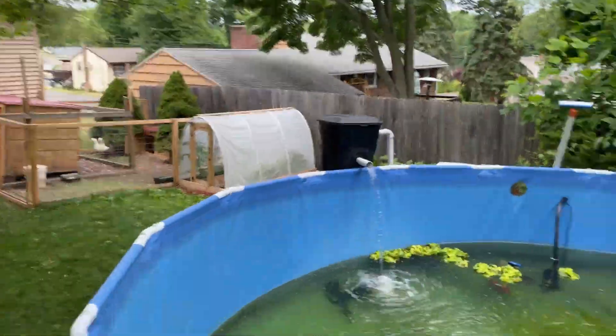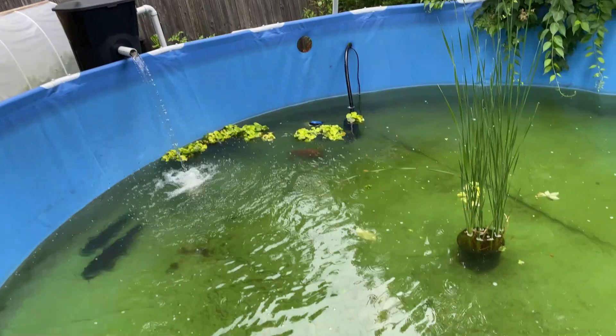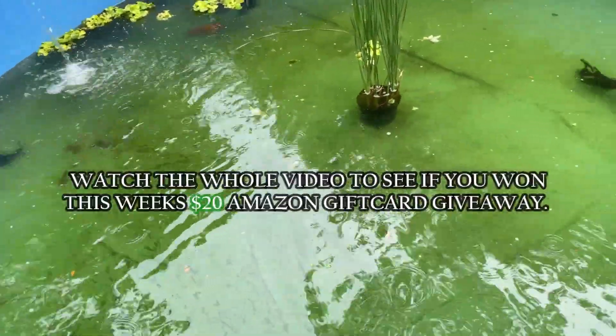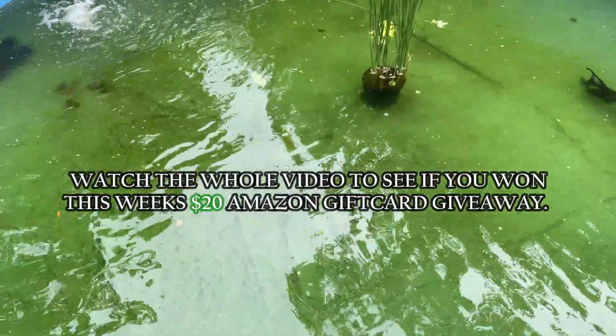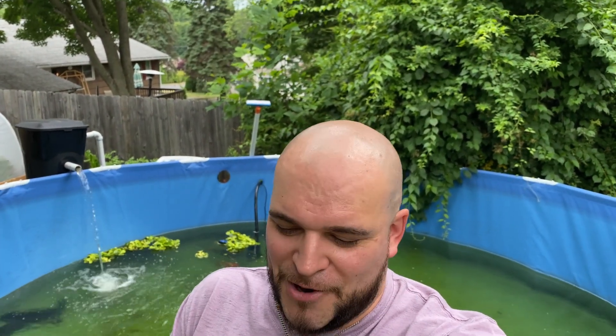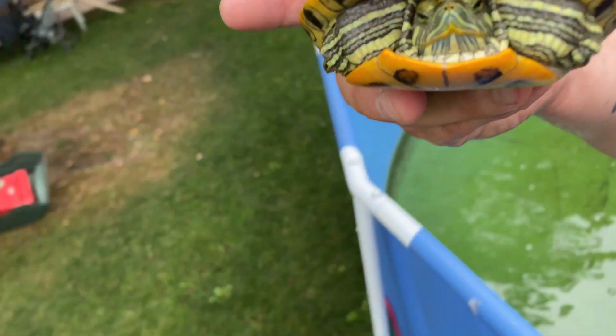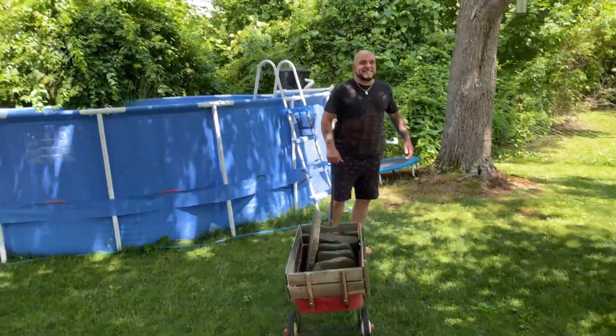I just figured it'd be awesome to let them have the whole summer outside this year. We're gonna go to Home Depot and make them a DIY basking dock. We're also gonna get some stuff to make a cave for camo. It's a little green - I'm gonna work on cleaning that up. The algae is bound to happen outside. It's supposed to pour for the next few days so this is gonna be tricky. Fred, are you excited to get outside this year?